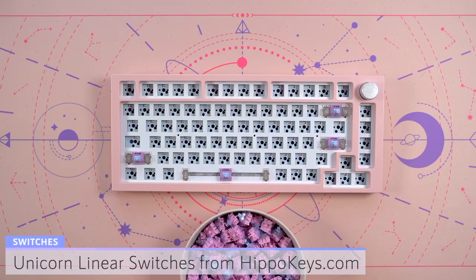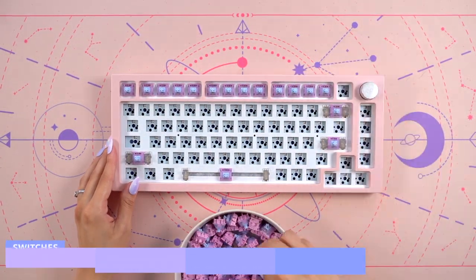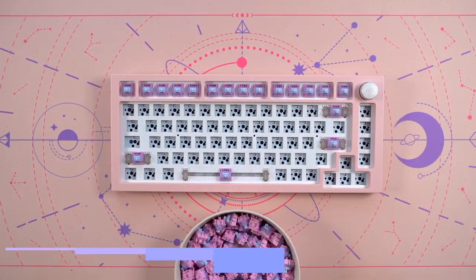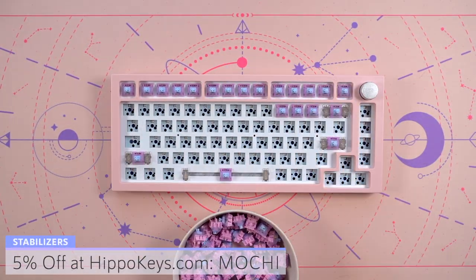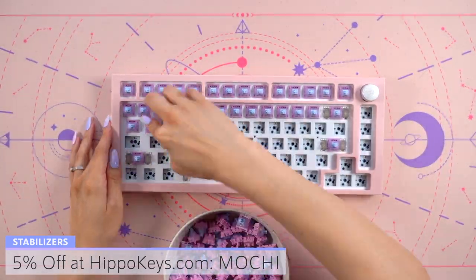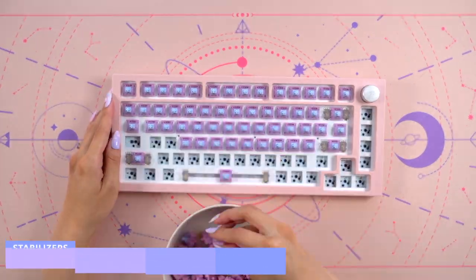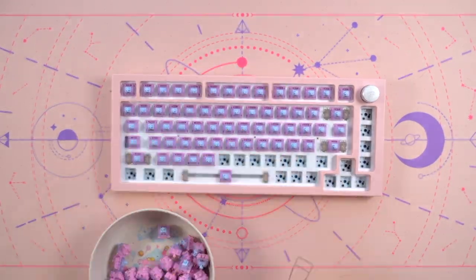These are manufactured by Gateron and feature an 18mm two-stage spring. The stem is made of POM and the top housing is made of transparent polycarbonate. The bottom is made of nylon. These come factory lubed, but I did go in and modify them with some 205G0, switch films, and Krytox GPL 106 on the springs.